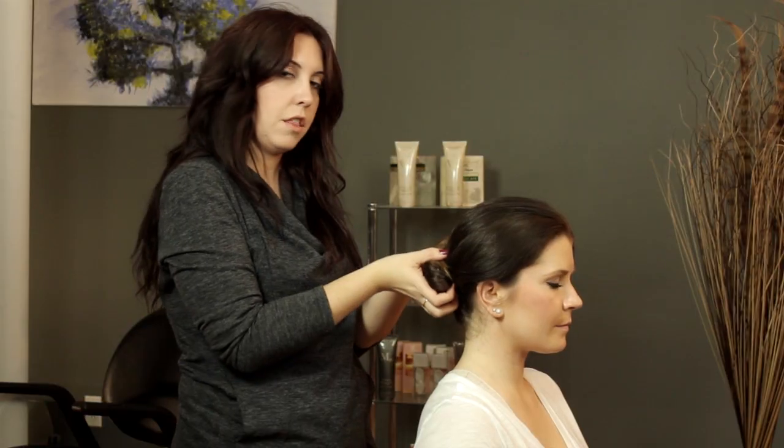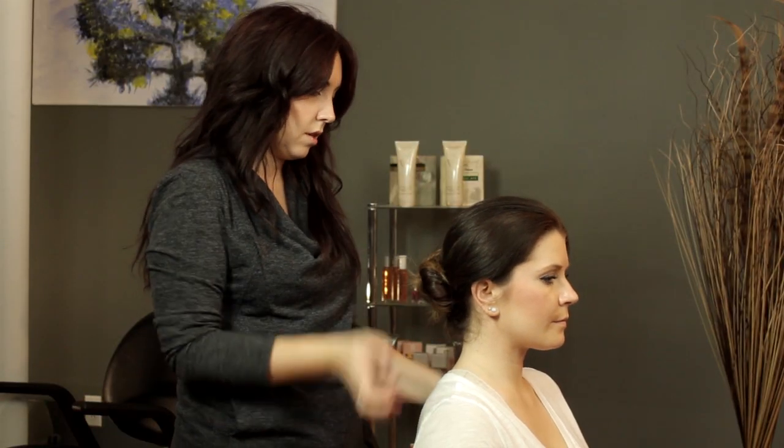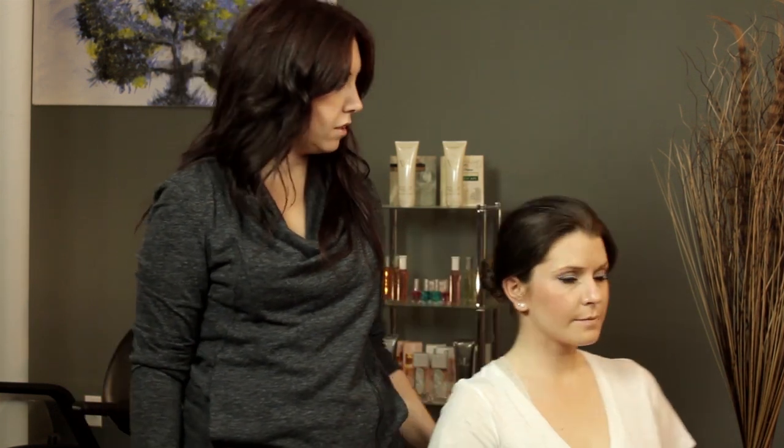And you just want to check it, see if anything is going to be too loose. And we'll show you the look from the back and from the front. My name is Claire Coleman, I'm a hair stylist, and I just showed you how to do an easy updo for medium length hair.